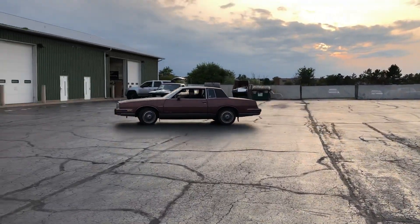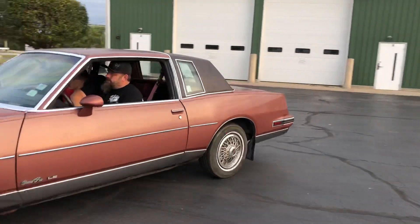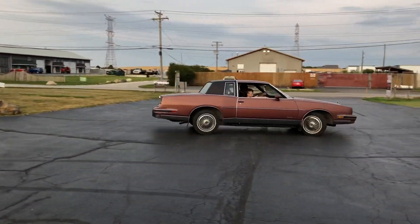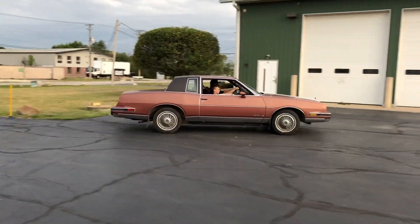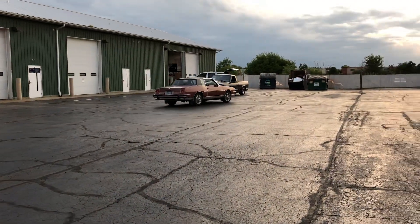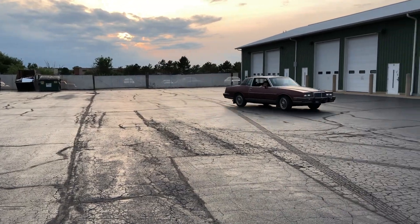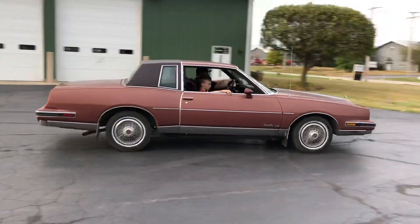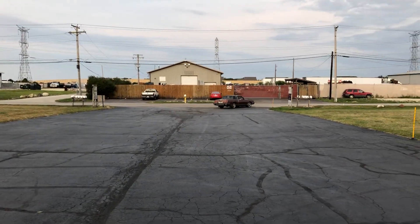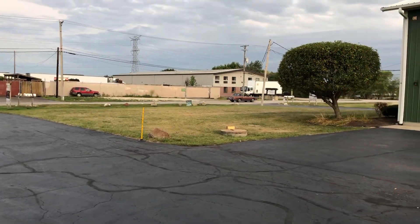I see the passenger side. Go the other way so I can get the passenger side. The car is clean, and if you don't think it is, oh well. Rolling. Obviously it's faded. Hopefully we can get most of that to come back.